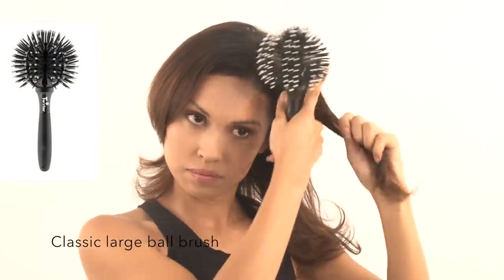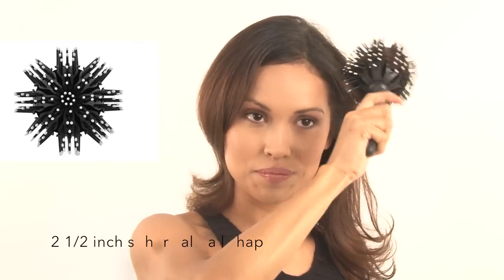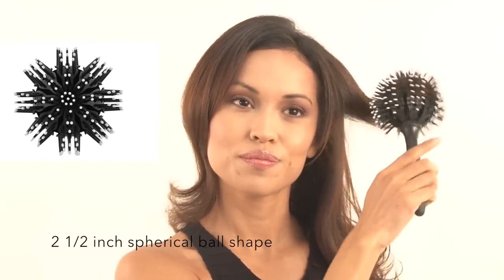The classic large ball brush comes in a two and a half inch spherical ball shape. With the classic Twirler ball brush you can hold the brush in a position that feels comfortable while still reaching all of your hair.